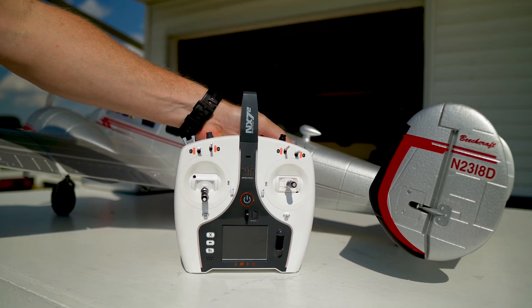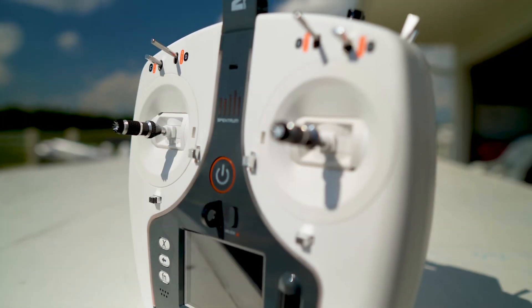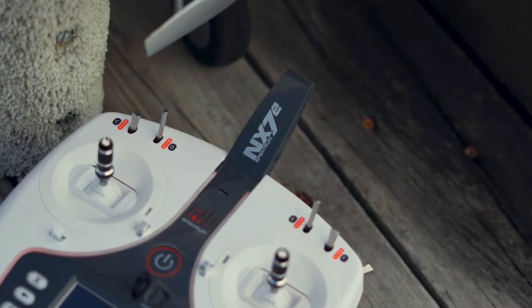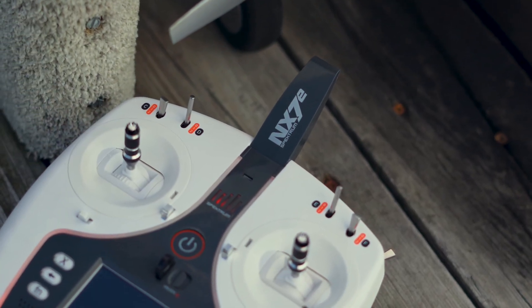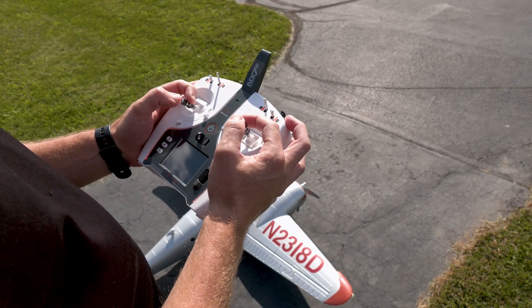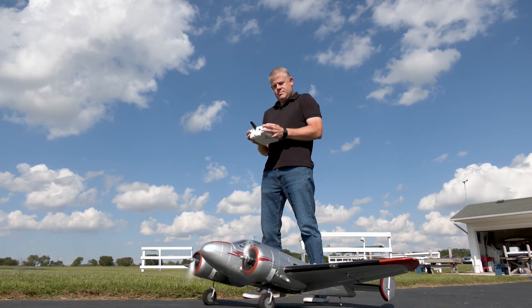Welcome to Spectrum and the amazing NX7E transmitter. It was Spectrum technology that ignited the 2.4 gigahertz RC revolution. Today, Spectrum technology continues to define the future with innovations that make RC flying safer, more precise, and most of all, a lot more fun.